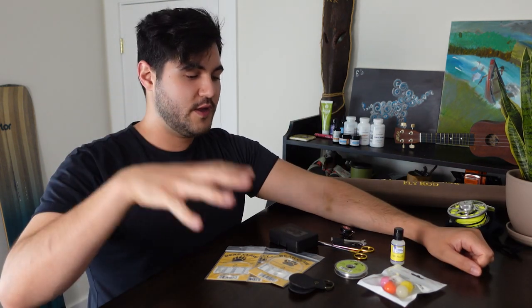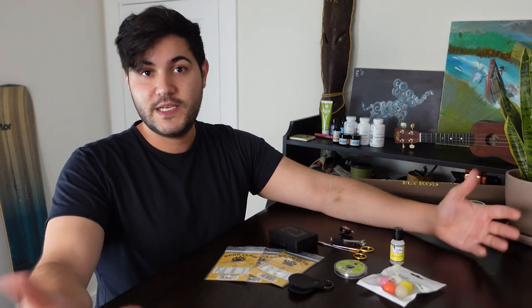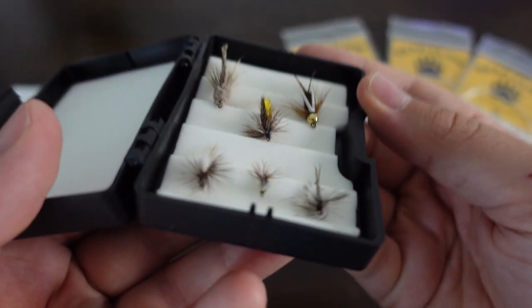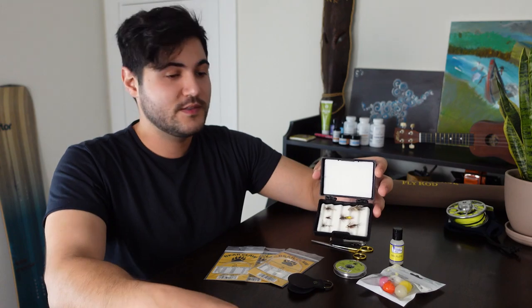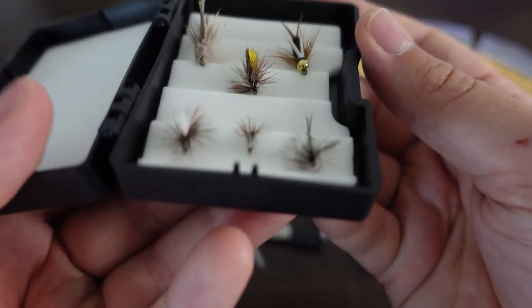Once you move the rod and the reel from the equation of fly fishing, there's still a couple other things that you need to worry about. Jackson Hole Fly Company makes sure that you are outfitted with everything you'll need, especially beyond the main event, so to speak. First thing, you're going to need flies. They include six different varieties — everything you need to get out there and actually start catching some fish. It's an extra-small fly box with a variety of flies that can work in almost any condition.